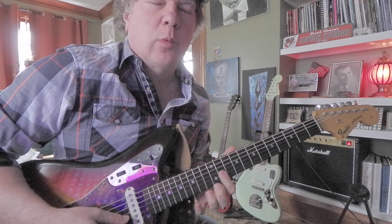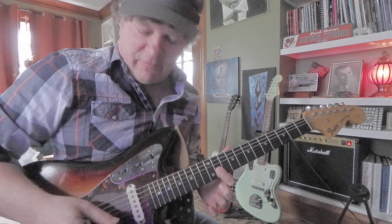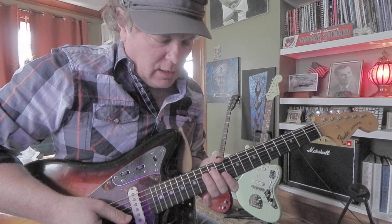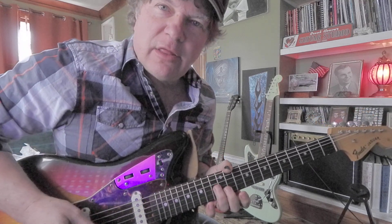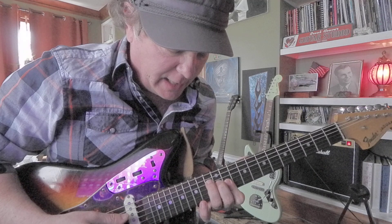Alright, so of course you're going to take your pointer finger, put it at the 11th fret, kind of get ready for that. And we're going to start on the 4th string 13th fret with your ring finger. But it's important to have this F shape ready to go.